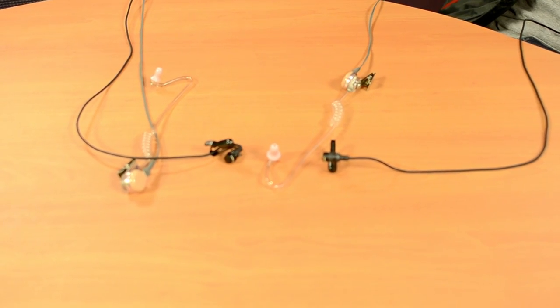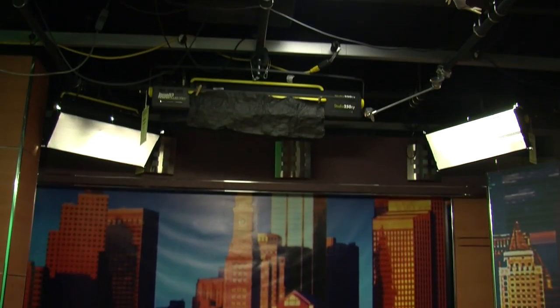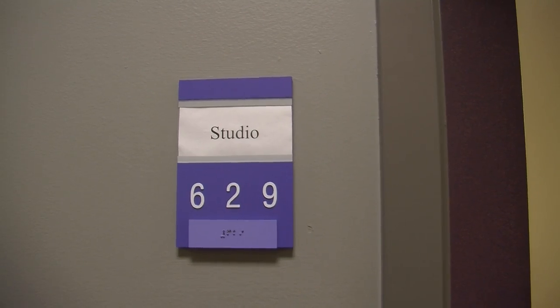Now we have taught you how to set up the lights in the studio, put on a mic, and hide the earpiece. Setting up the studio usually takes three to five minutes, so plan your on-screen appearance accordingly.